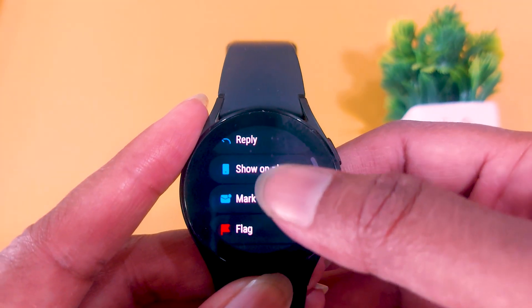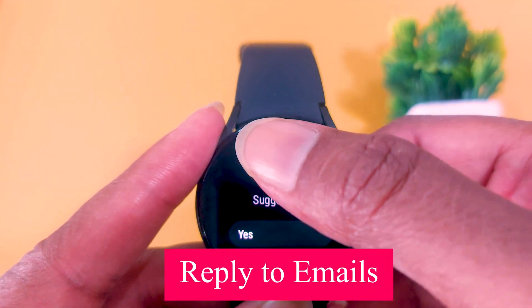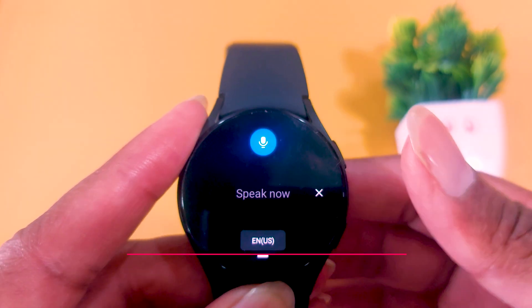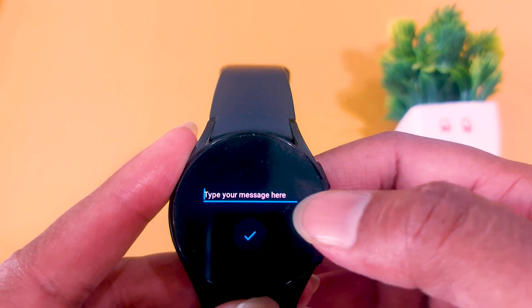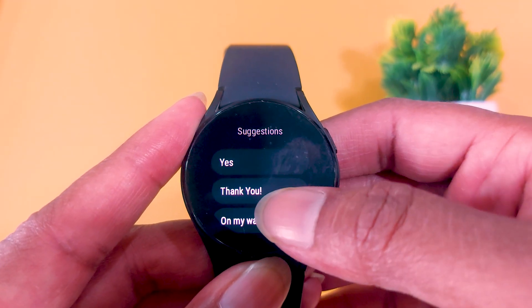You can use any of these options. If you want to delete it, just delete it. If you want to pin it, pin it. Or you can mark it as unread. The important option here is the reply button. Click on reply to reply to that particular email, and you will get different input options. For voice assistant, you can use Google Assistant or Samsung's Bixby. For the traditional keyboard, you have Google's Gboard or Samsung's keyboard. The third option is quick reply, which gives you smart replies — if you are in a hurry or outside, just tap a smart reply and it will be successfully sent.